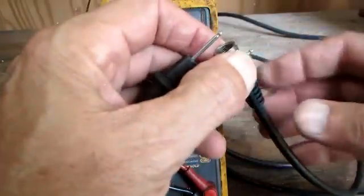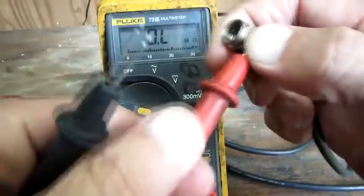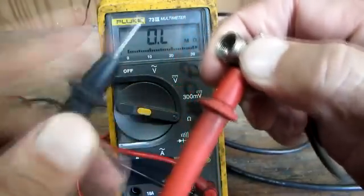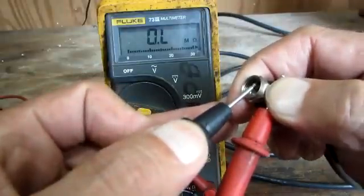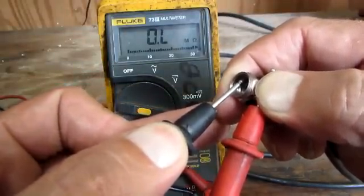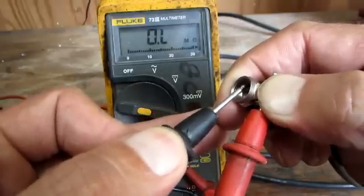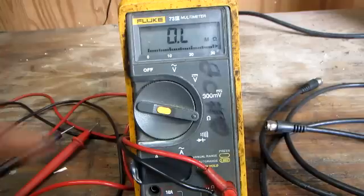Now I'm going to take one of my meter leads and press it against the side of the coax nut, because we know that's connected to the outer shield — the braided shield. And it reads open. I have my other meter lead on the center stinger, and it reads open. So I know my cable isn't shorted internally.